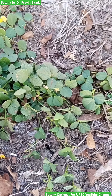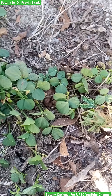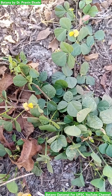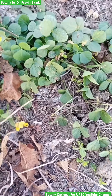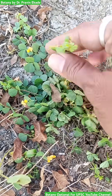Observe this plant. The name of this plant is Rancosia aurea and it belongs to the Fabaceae plant family. As you can see, it is a creeping, prostrate, small herb. It completes its life cycle in one year, hence we call it an annual plant.